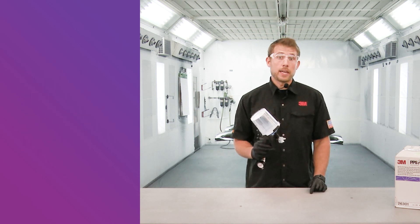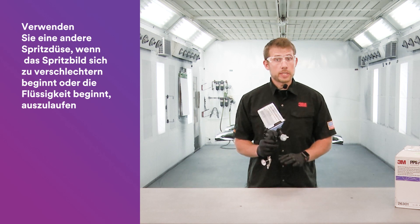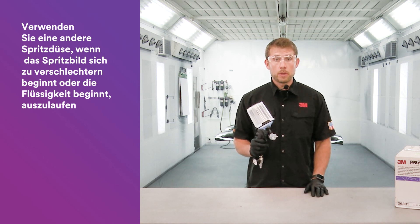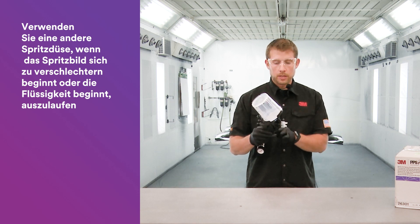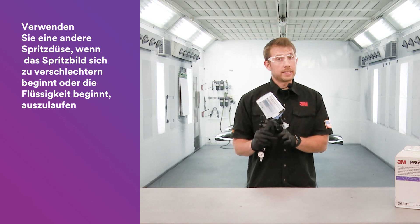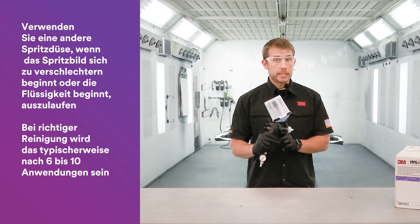We're often asked how long do the nozzles last. I would recommend if you notice any pattern degradation or you start to see the beginning of a leak at the needle tip or near the trigger, then it's time to change nozzles. Generally, when cleaned properly, that's between 6 to 10 uses, but it depends on the coatings being applied.